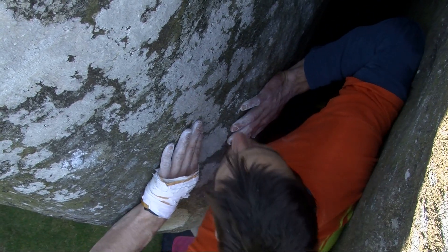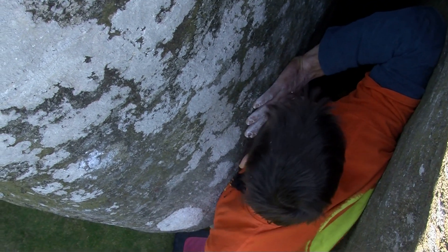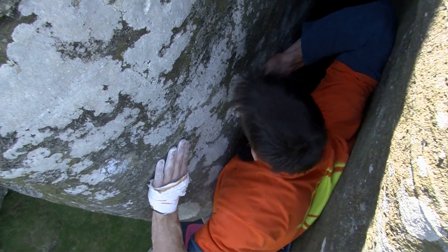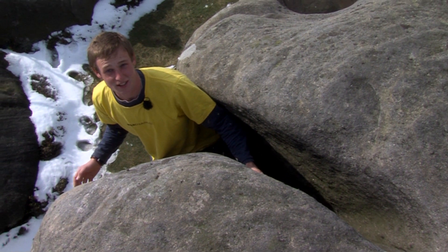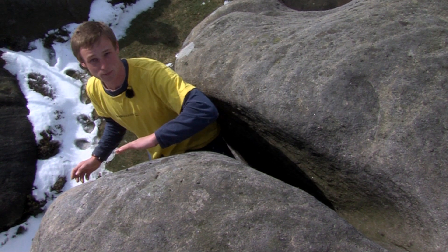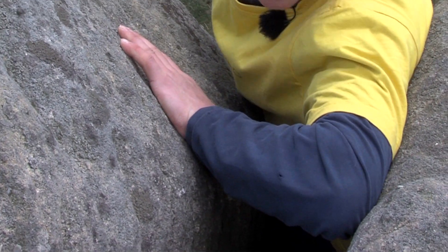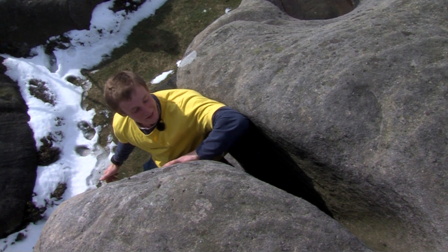When the crack gets too wide for hand stacks, you can use a combination of arm bars or chicken wings. In most cases, arm bars are used for upward progress in off-widths and chicken wings are used for resting. For a chicken wing, you want your palm on one side of the crack with fingers pointing downwards, and the back of your tricep against the other side with your elbow pointing towards the sky — you get a natural locking action.